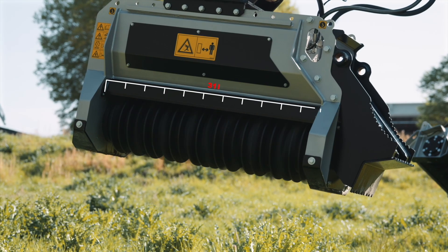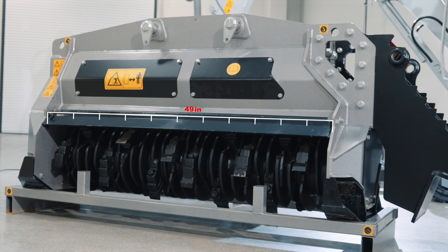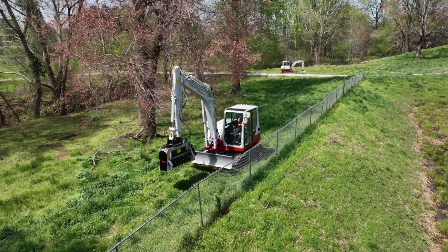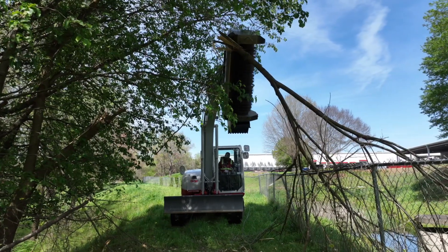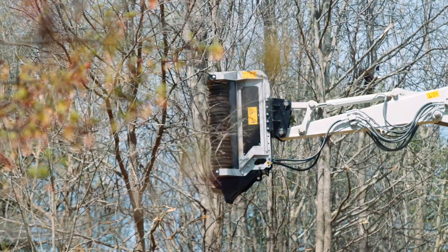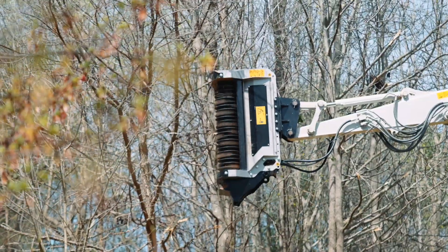Working widths from 31 inches to as much as 49 inches give Takeuchi heads all the productivity an operator could want or need. And with multiple teeth options — either blades or carbides — our mulchers can shred everything from pines to hardwoods, with equally impressive results.